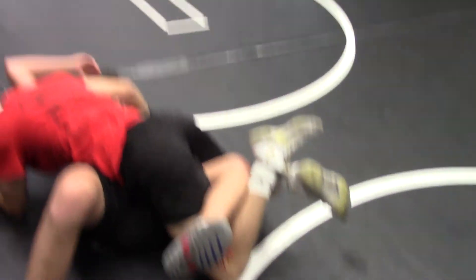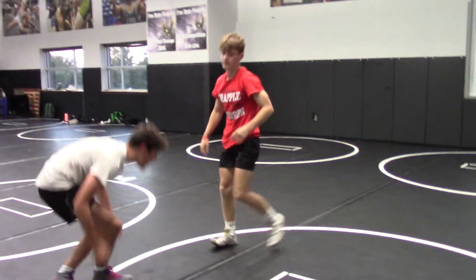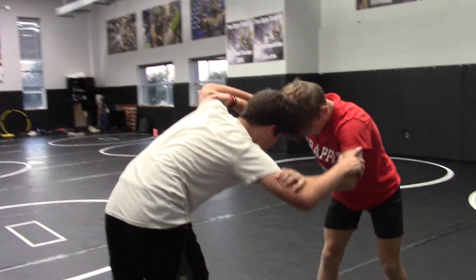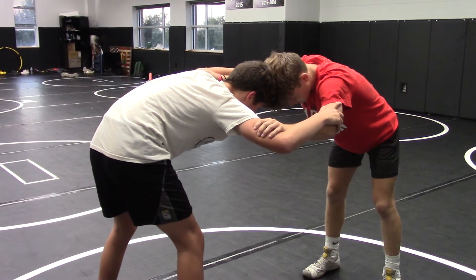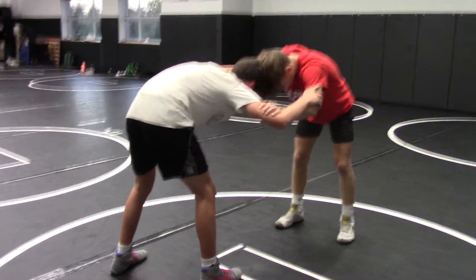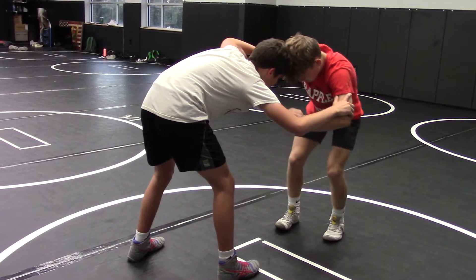He ends up in a bottom leg turk. If you can end up in a bottom leg turk, that's awesome. Real simple — we're going to get inside control. What we mean by inside control: Nolan, raise your fingers. That's inside control. Drew is outside; he doesn't want to be there, but Nolan's got inside control.